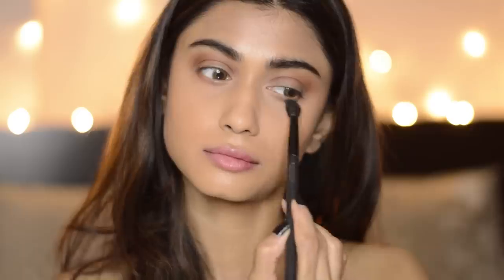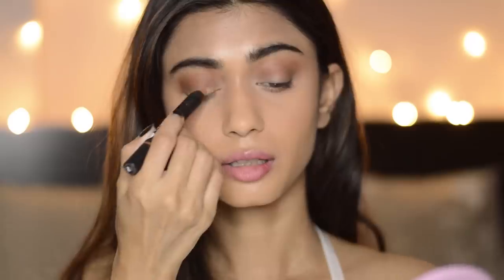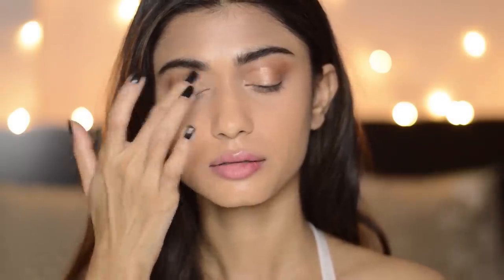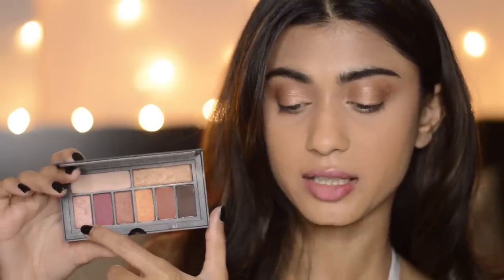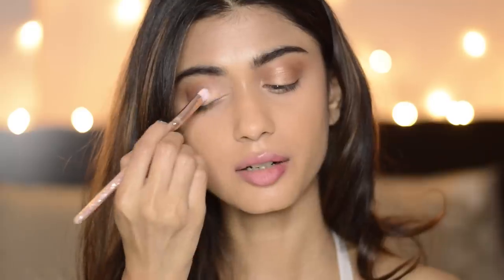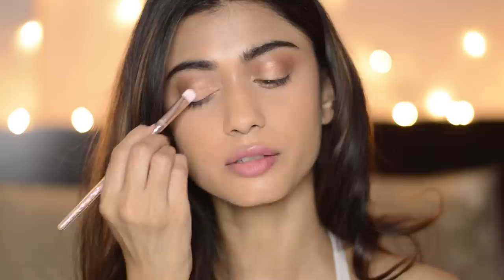I'm also applying this on my lower lash line. On my eyelids, I'm going to use the Sugar Eyes and Shine Shadow Crayon and I'm going to put it all over my eyelids and blend it with my fingers. I'm going to use the same eyeshadow palette and use this peachy golden shade on my eyelids. Tara Sutaria has a very peachy glow on her face.